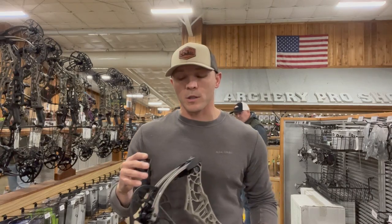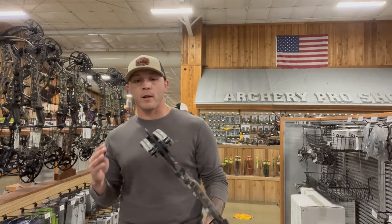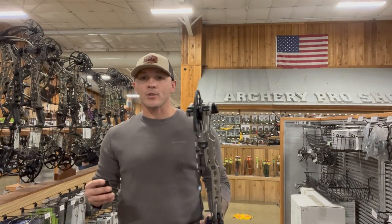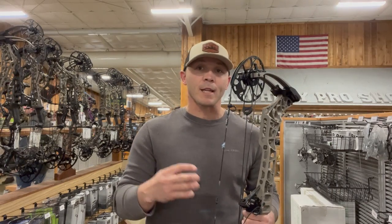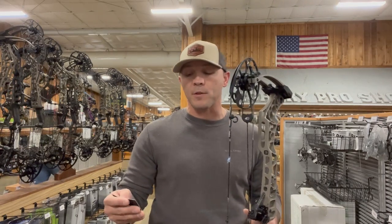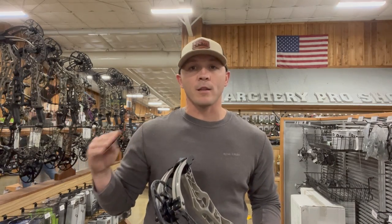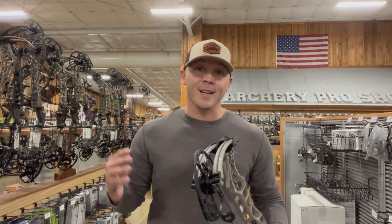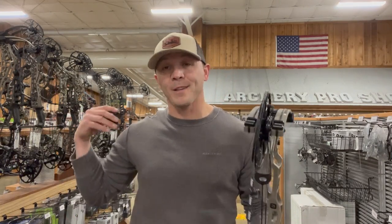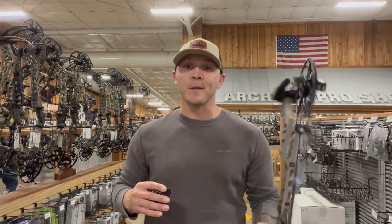This bow is a 33-inch axle-to-axle, weighs 4.6 pounds, so for a longer bow it's actually not that heavy. You can get this bow from 60, 65, 70, and 75 pounds, and draw lengths from 27 inches to 31.5 inches, so it does have a pretty wide range. Anyway guys, I'm going to stop talking and we're going to get in here, send three arrows, and see what this true hunting speed really is.